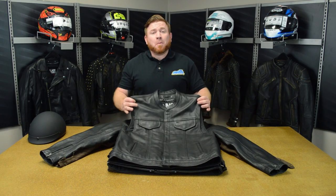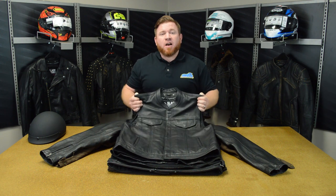Hi everybody, John here with Cruiser Customizing. Today we're going to take a look at the new Black Brand motorcycle apparel available now at cruisercustomizing.com.